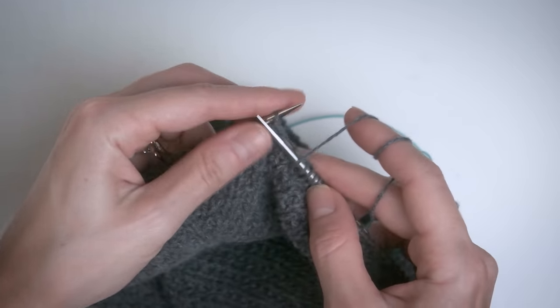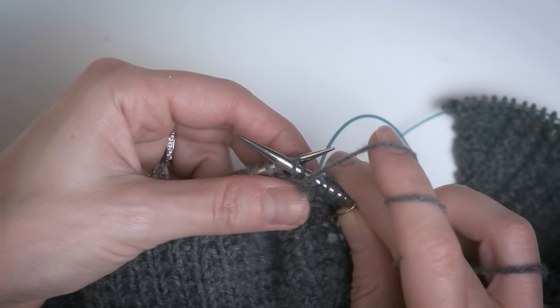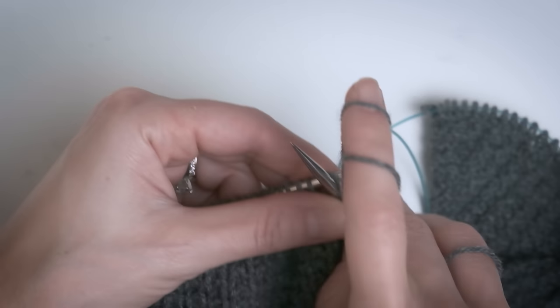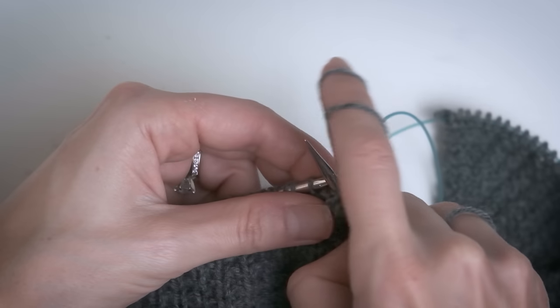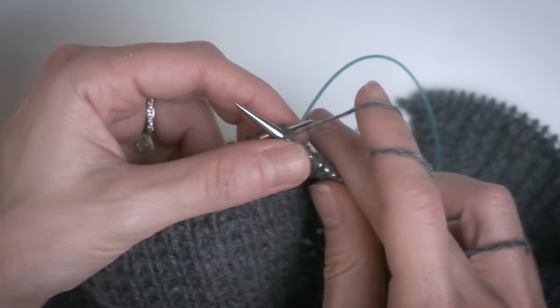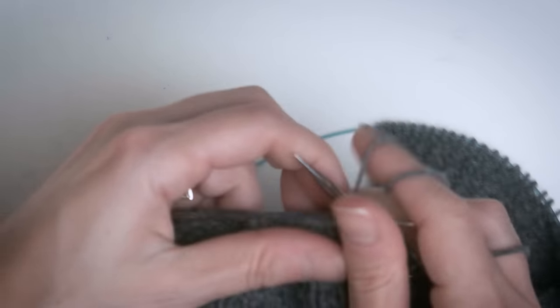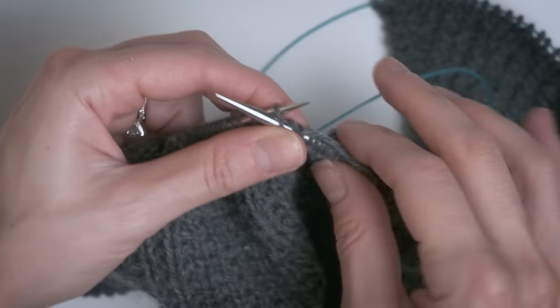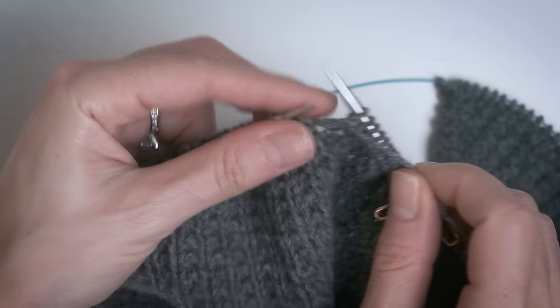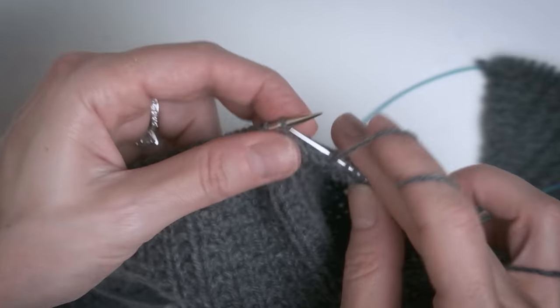My finger is basically acting like a little bobbin from a sewing machine, if that helps you out. When it comes to purling it's the same thing, however you're threading the yarn through your hand. To purl, I'm just going to insert my needle into the front of the stitch and bring my finger up and around like so — insert, around. Purling is not the funnest, but I find that flicking is the fastest and easiest way for me to purl. When it comes to throwing, you're inserting your needle and throwing the yarn — you're definitely using more sweeping movements with throwing, whereas flicking you're just using tiny short little movements.